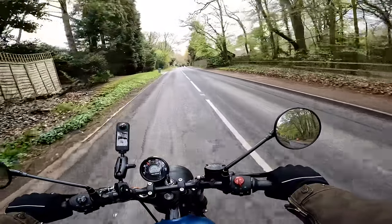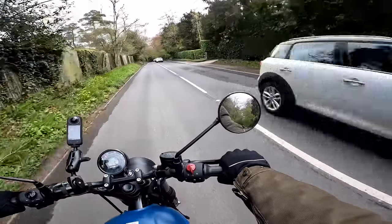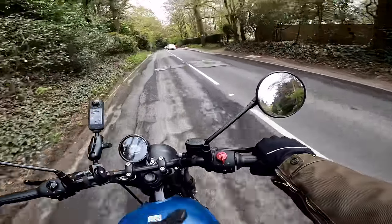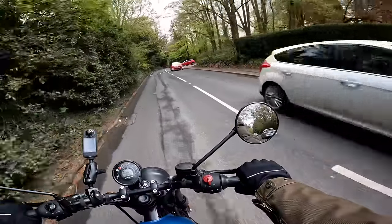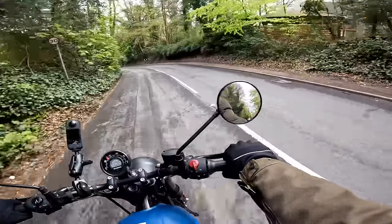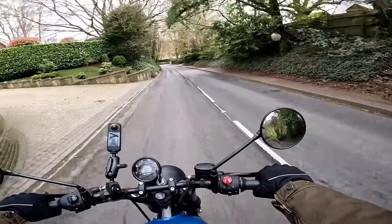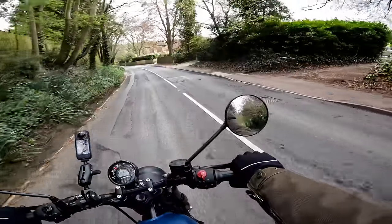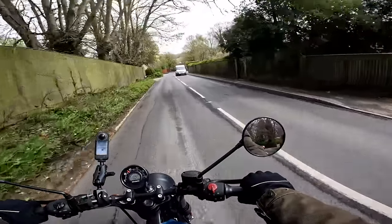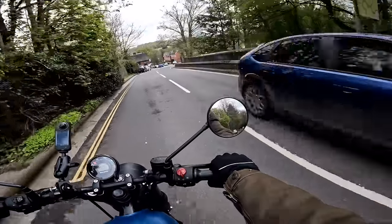One of my pet hates on motorcycles is when the mirrors vibrate, and I'm sad to say the Hunter 350 does suffer from that a little bit at low speeds. I'm in third gear at the moment on a bumpy road and the mirrors are vibrating a little bit. I can see out of them okay — that's the most important thing — but once you get the speed up and you're in higher gears it's not so much of an issue. At certain rev ranges you do get a little bit of buzziness in the mirrors; you don't feel it through the handlebars, it's smooth, but the mirrors do blur a little bit.